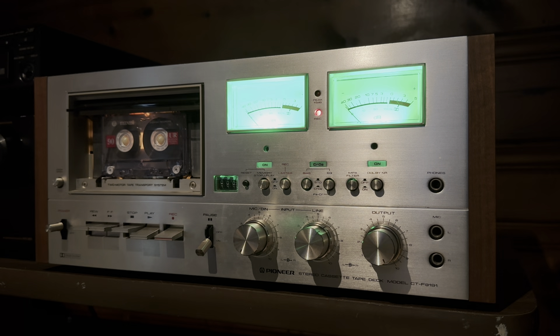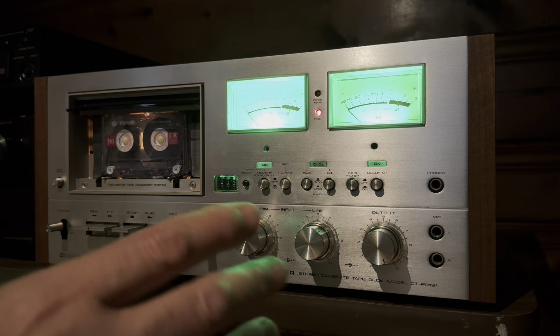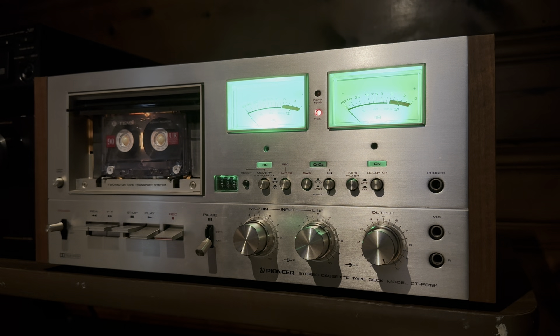It does record and play back pretty good. It sounds great. These are really desired decks — they really are. They're definitely built very well. They look great. The wood case is beautiful. But let's record something, we'll play it back, we'll see how it sounds, and then we'll go through some of the features of the vintage Pioneer CTF 9191.